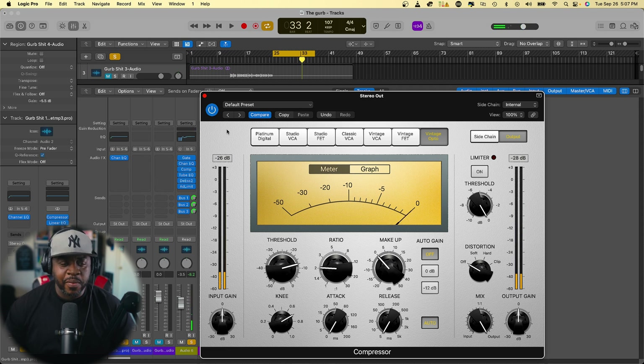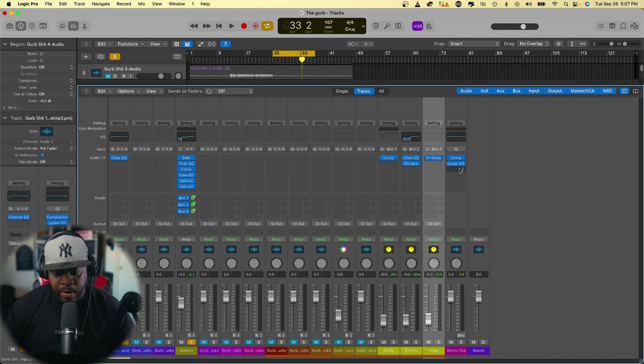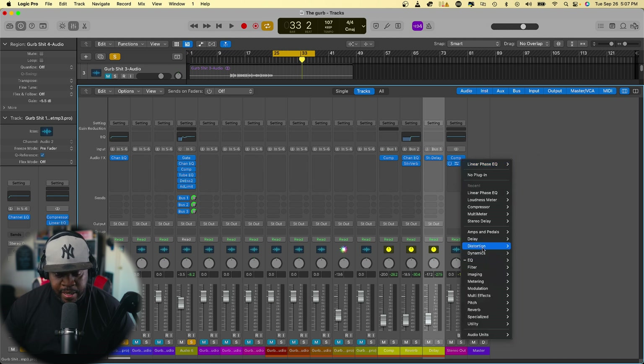That's subtle, but what we did right there is we gave ourselves some more headroom to add what we need in the mastering process. So let's leave that on. The next thing I like to use is linear EQs — we're going to use two of these. Go to EQ, linear phase EQ, stereo, and open it up.